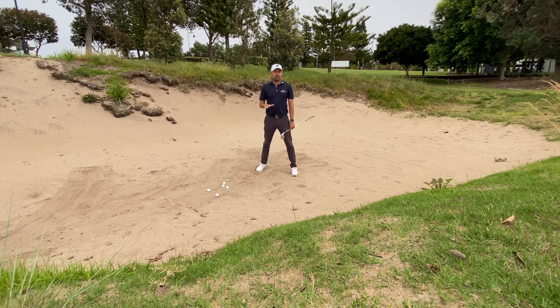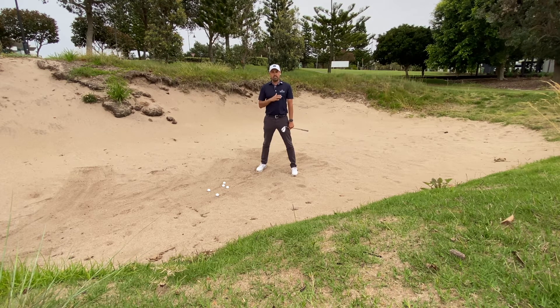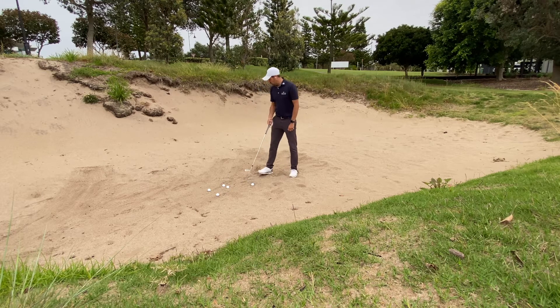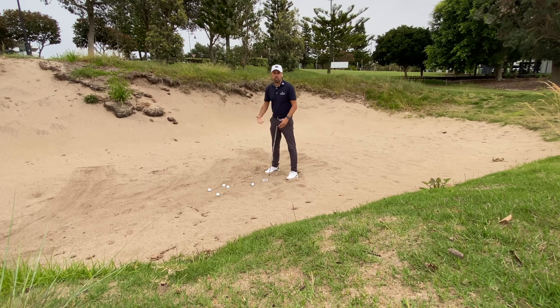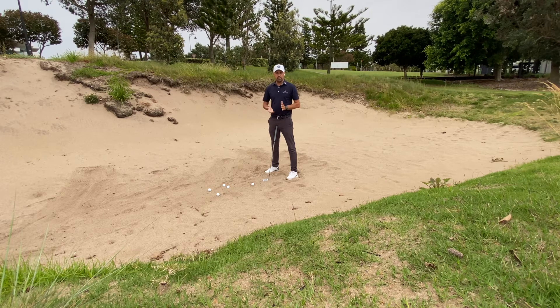I'm going to try and dumb it down for you when you're playing in bunkers. The first thing is I just want you to set up normally. I don't want you to change your setup. Even when you come into a bunker, if that involves you just setting up and putting the club down on the sand just to get set up properly when you're practicing or playing social golf, that's fine. That's not a problem in the slightest.